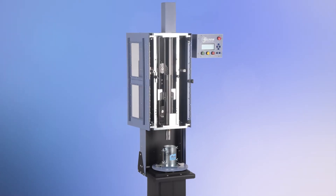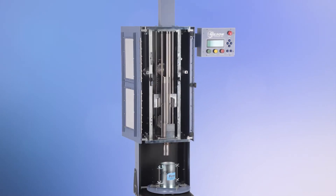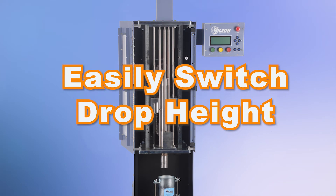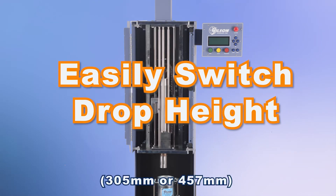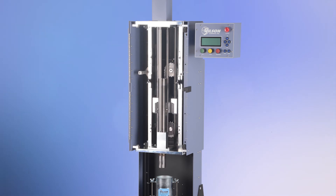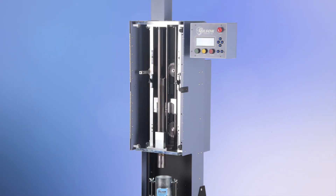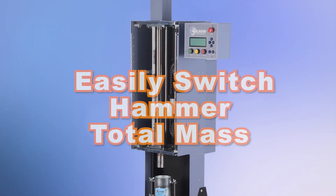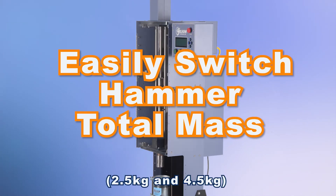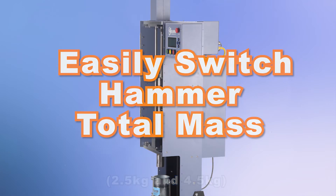The factory-calibrated hammer lift mechanism is uniquely designed to allow the compactor's drop height to easily be switched between 12 and 18 inches, but minor adjustments can easily be made by the user if required. The total mass of the free-falling hammer can also be changed between 5.5 pounds and 10 pounds by the addition of the included surcharge weight.